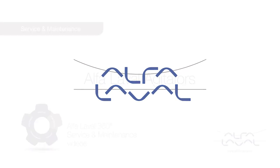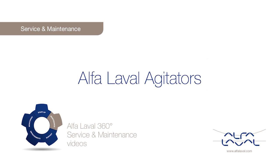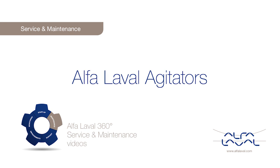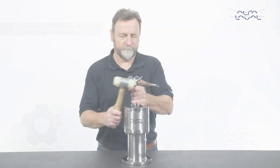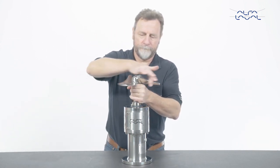Welcome to one of our Alfa Laval 360 degree service and maintenance videos. With Alfa Laval service, you maximize the reliability and uptime of your equipment. In this video, we will focus on how to replace a service kit in an Alfa Laval agitator with S2 seal, using genuine Alfa Laval spare parts.